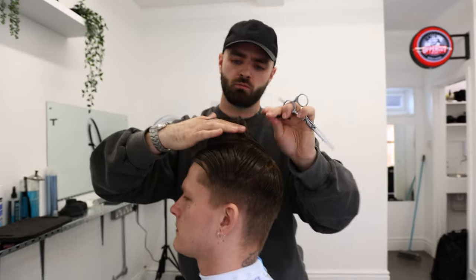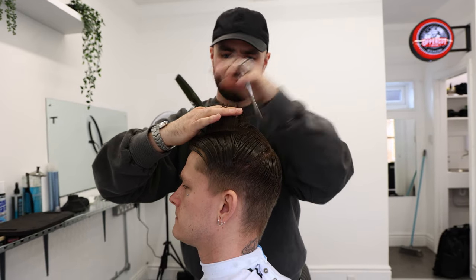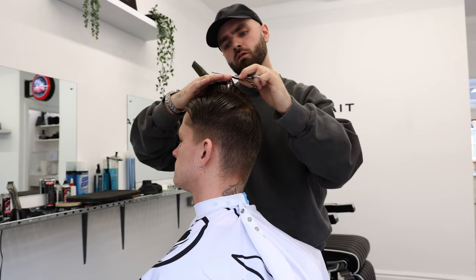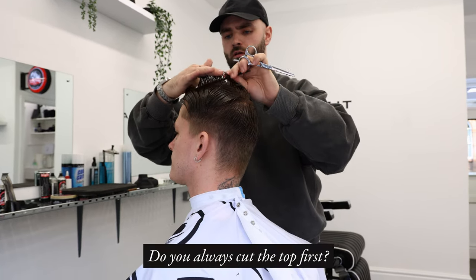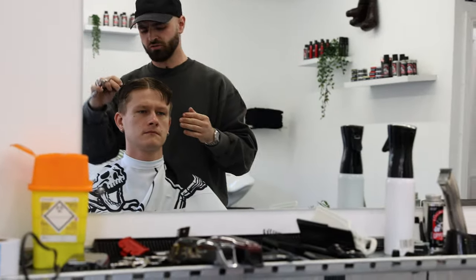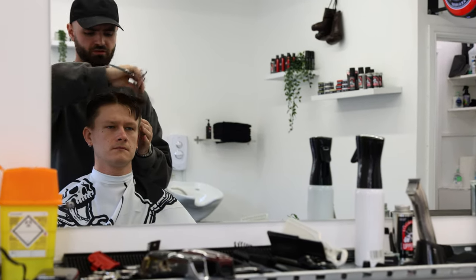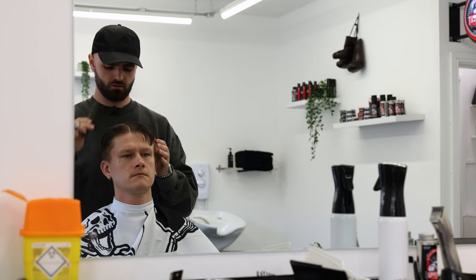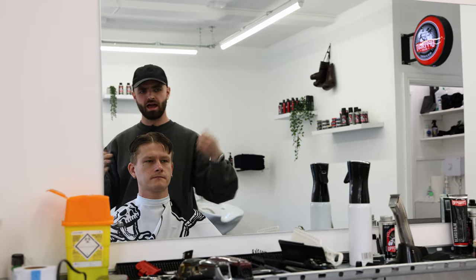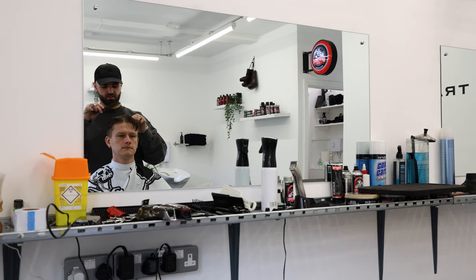Then just work my way back down the profile section, reducing a bit more length towards the back of the head. I usually start at the top first. If the hair is really short on top to begin with, I'll go straight in with the sides. But generally I'll start at the top just to remove any weight. I like to get the shape in first — I find it helps me see where to go with the clippers easier.